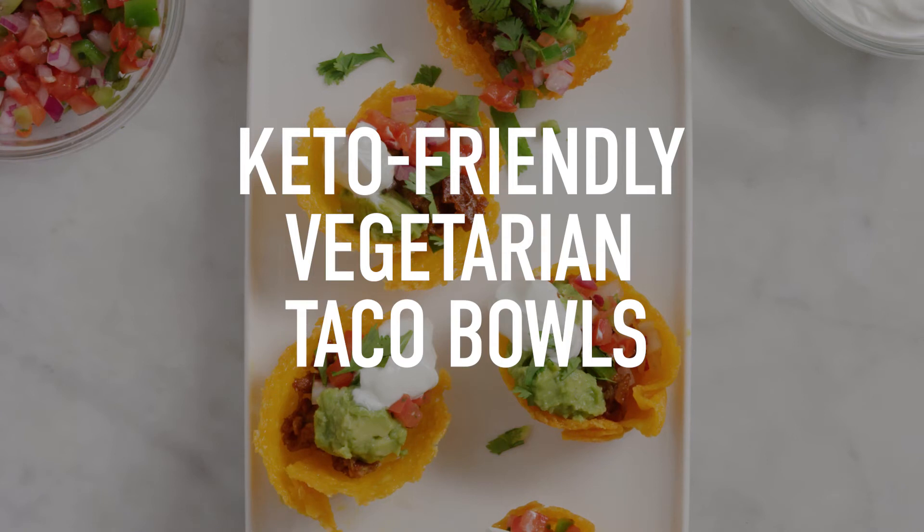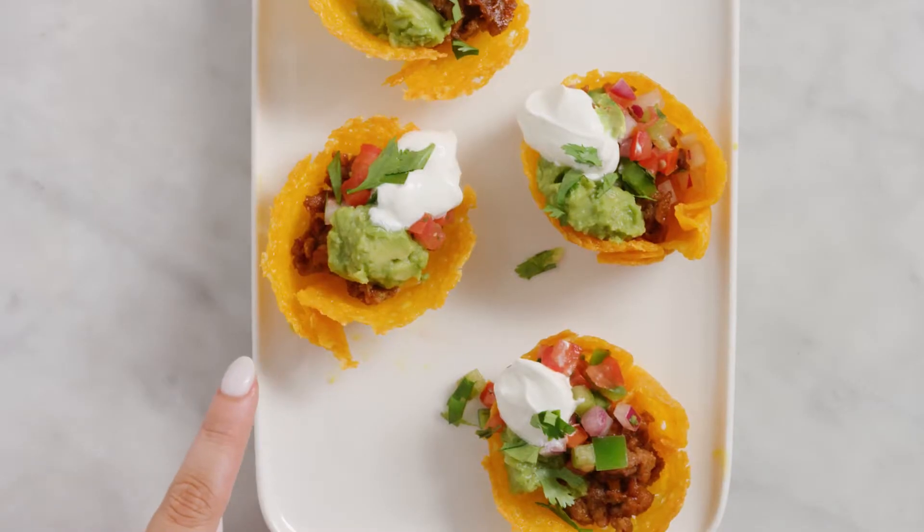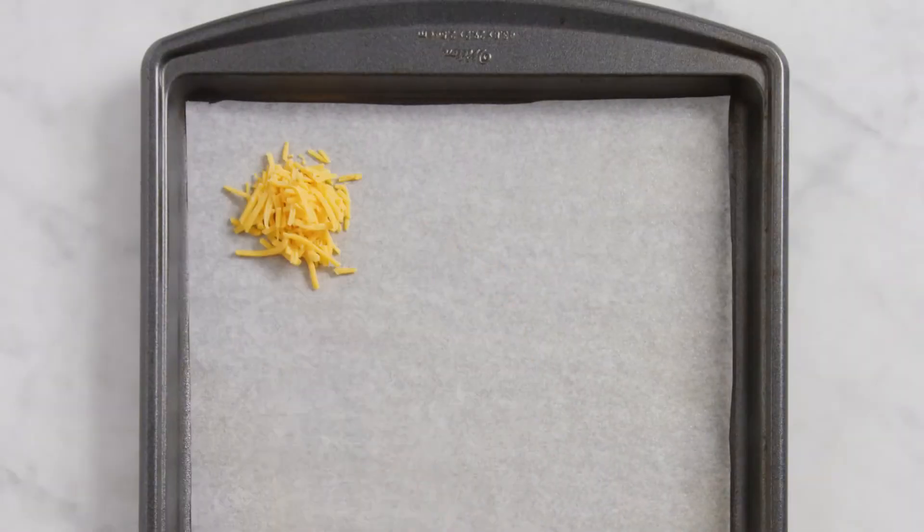There's an intersection where vegetarian meets keto-friendly, and it's these little taco bowls. I'm going to serve these up in cheese cups. Yeah, that's right — cheese cups.